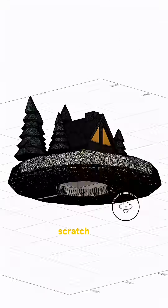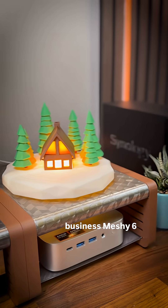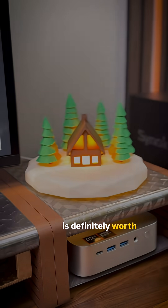This took me just a couple of hours. I'd honestly never model this from scratch on my own. And if you are into 3D printing or running a small maker business, MESHY 6 preview is definitely worth checking out.